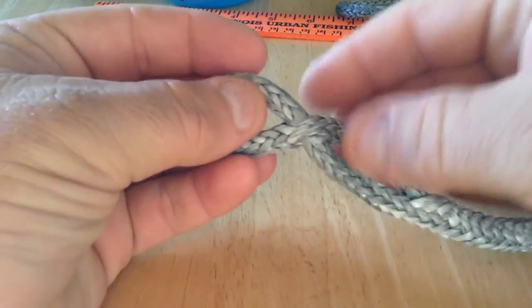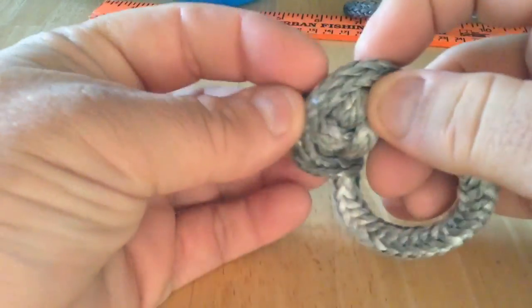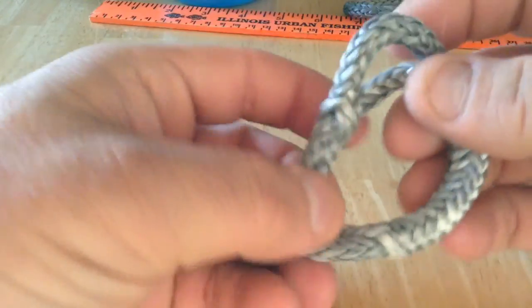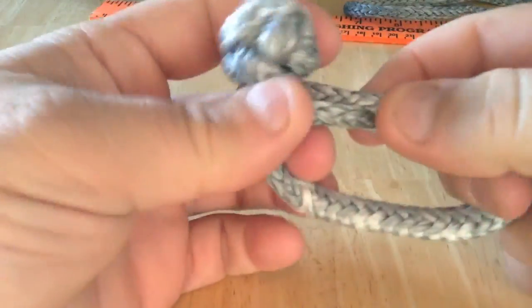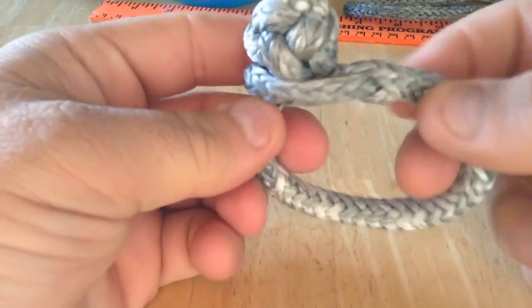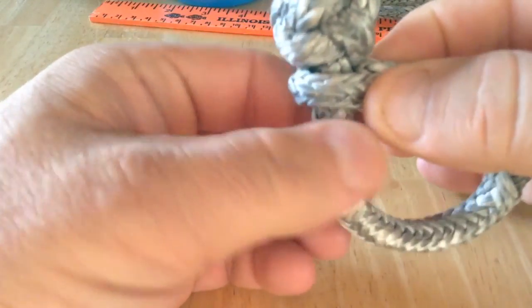The way this works is that this slides open like this, and allows you to put the lanyard knot ball through, and then under tension it closes down adequately. I think the next one I make I would pierce this a little closer so it grips the line a little tighter.